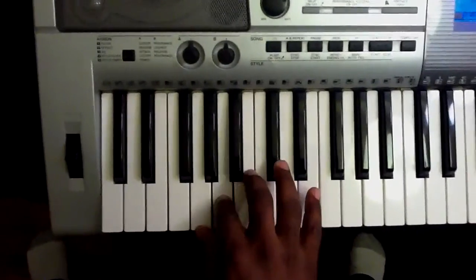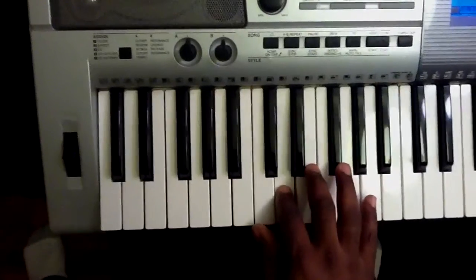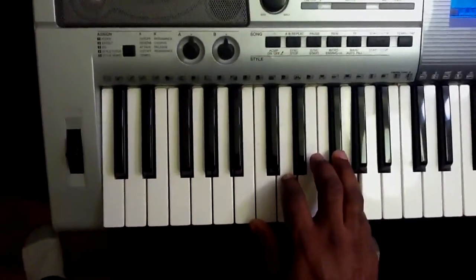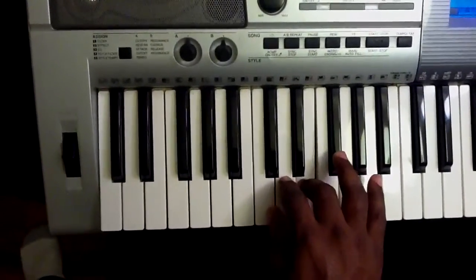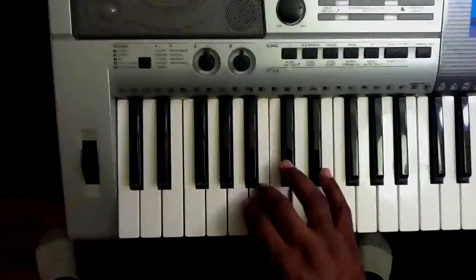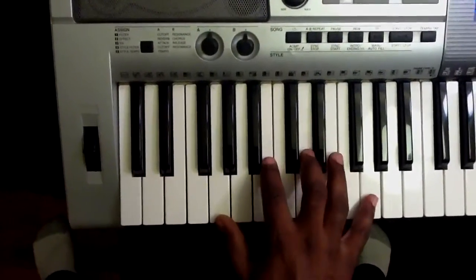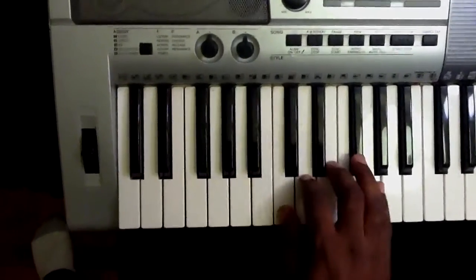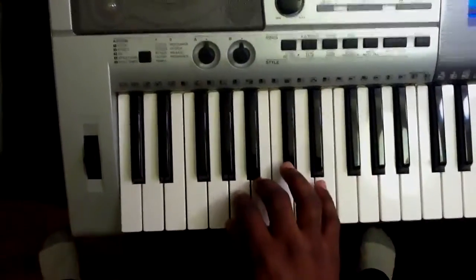1, 2, 3, 4, 5, 6, 7, 8. 8, 7, 6, 5, 4, 3, 2, 1. Same fingering as in C major: 3, then 5. 5, 3.